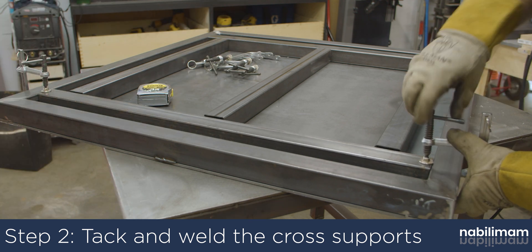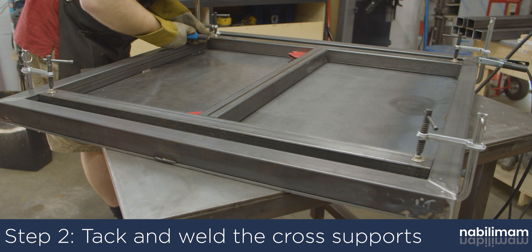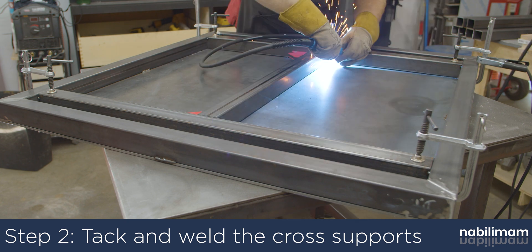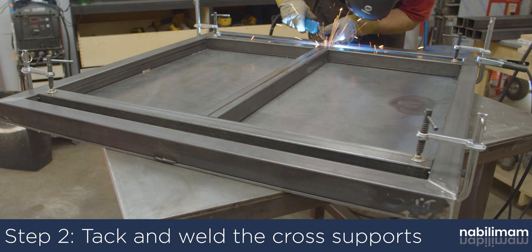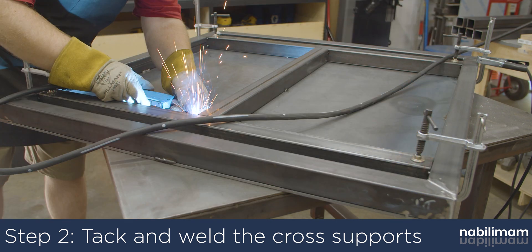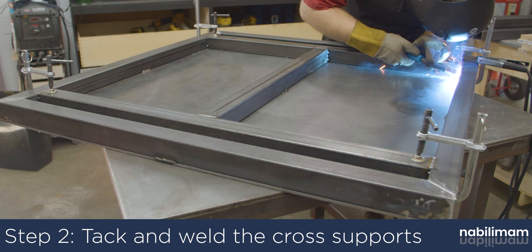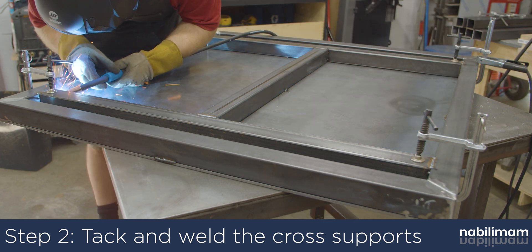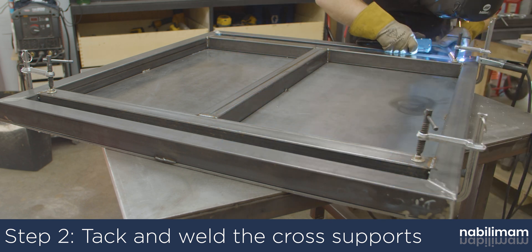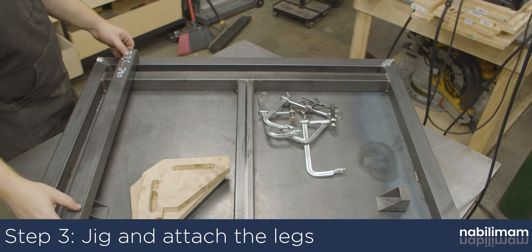Do full welds where the tubes meet and one inch welds between the tubes and the top plate. The top of the table is now complete, so we can move on to attaching the legs.